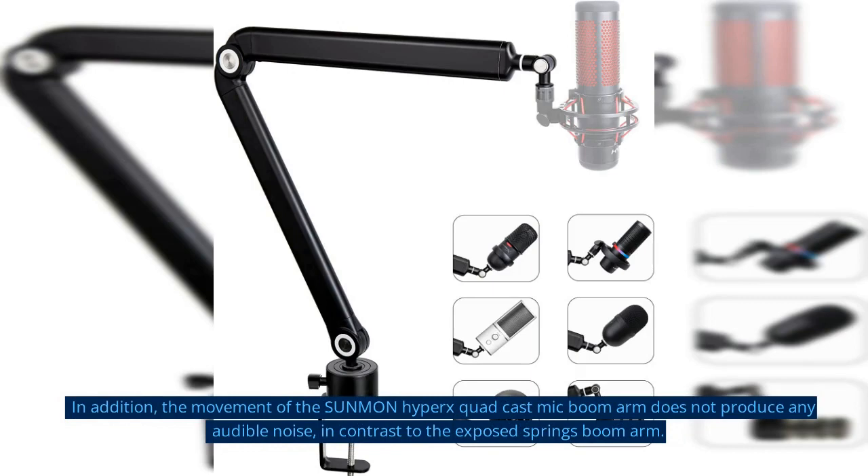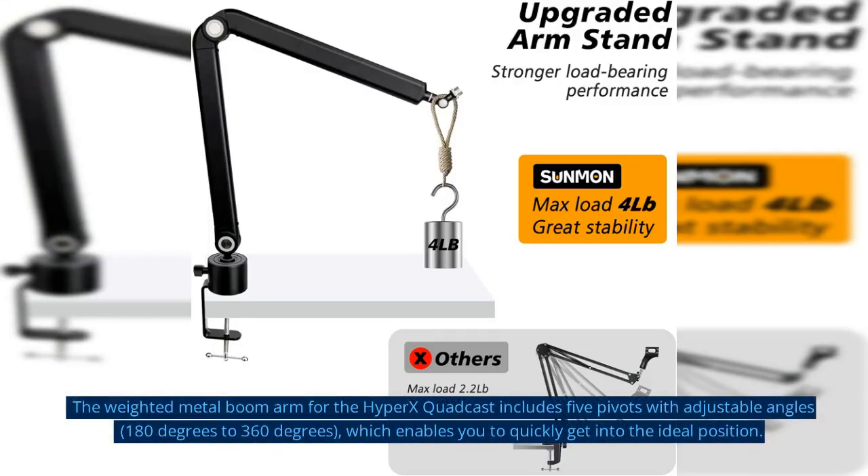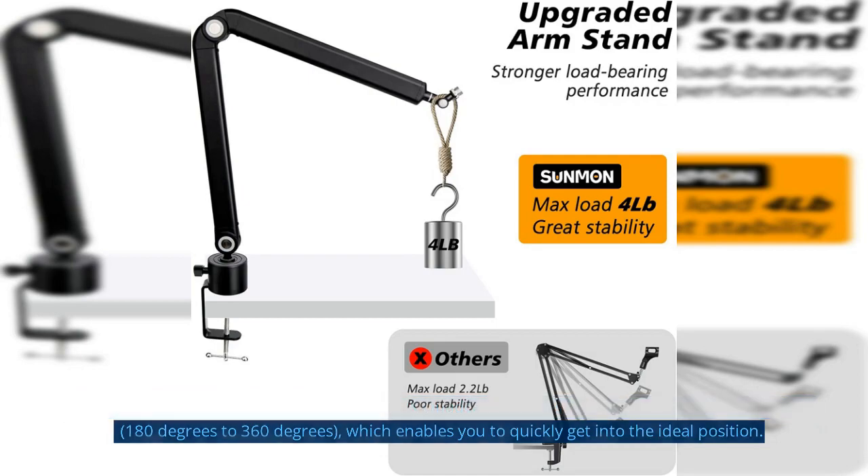In addition, the movement of the Sunmun HyperX QuadCast mic boom arm does not produce any audible noise, in contrast to the exposed springs boom arm. The weighted metal boom arm for the HyperX QuadCast includes 5 pivots with adjustable angles, 180 degrees to 360 degrees, which enables you to quickly get into the ideal position.